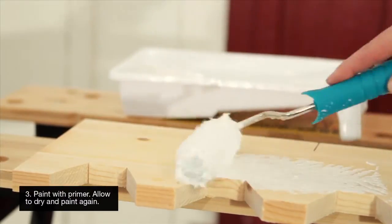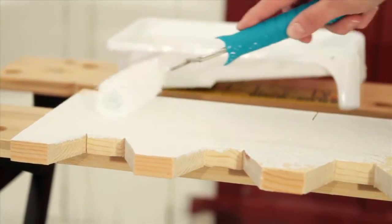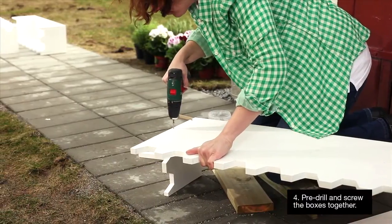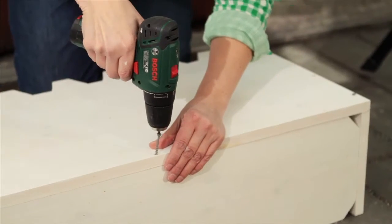Paint all the parts with primer. Allow it to dry and then apply a coat of paint for outdoor use. Allow it to dry. Screw the parts of the boxes together, making sure that you pre-drill the holes so that the wood doesn't split.